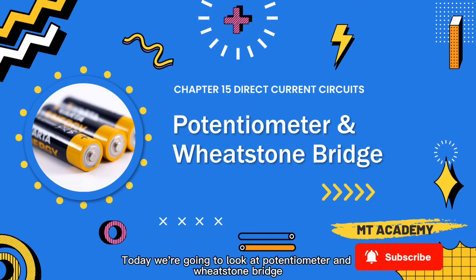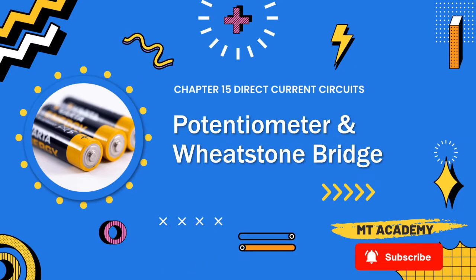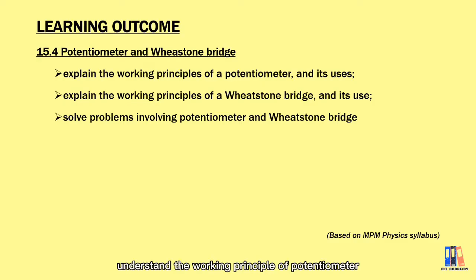Good day and welcome back. Today we're going to look at the potentiometer and the Wheatstone bridge. We are going to understand the working principle of the potentiometer and the Wheatstone bridge, and we're going to look at a few examples regarding the potentiometer today.